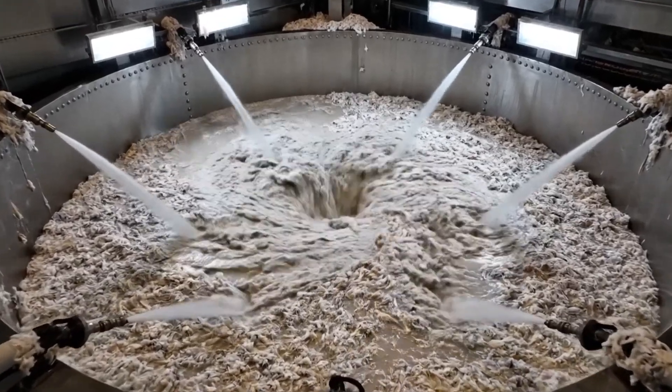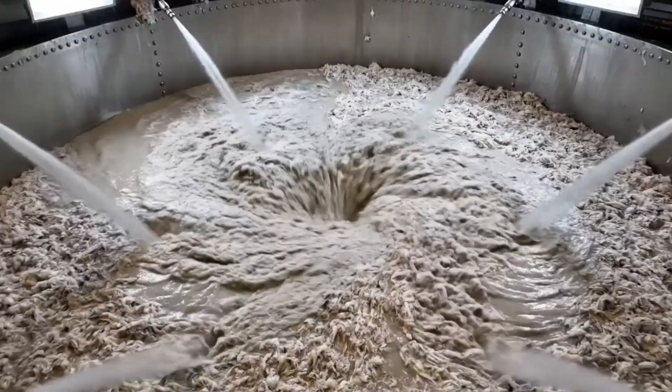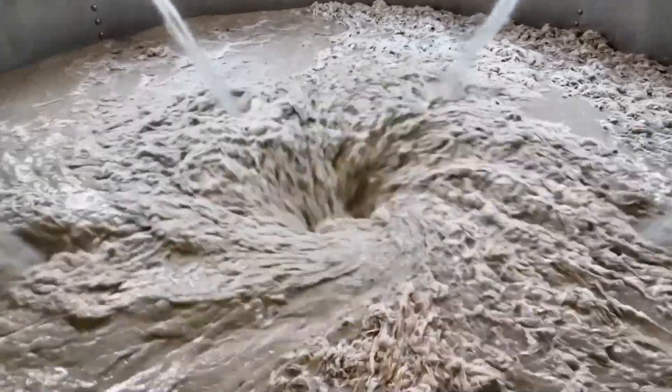High pressure jets churn the fibers into a swirling, watery slurry, breaking them down to form the liquid base of the paper.